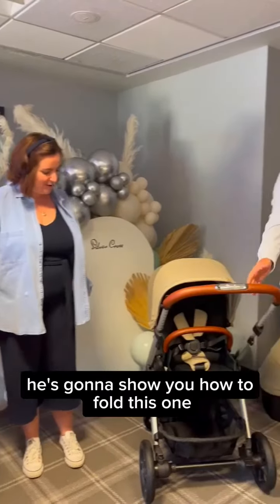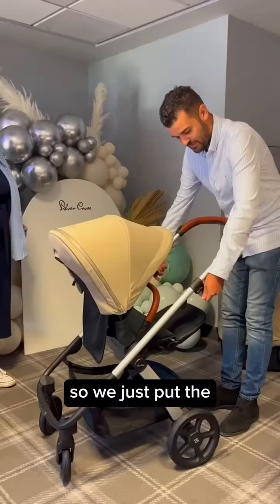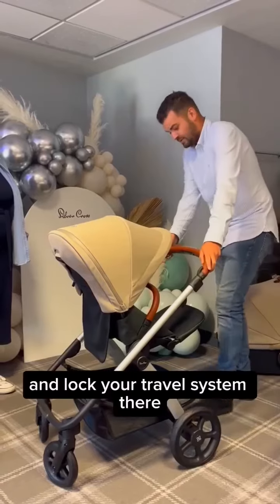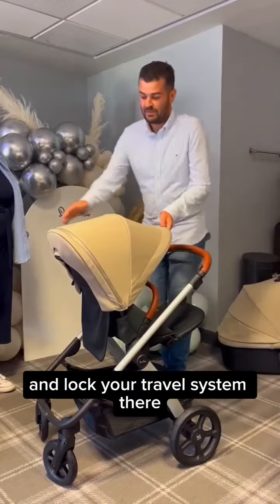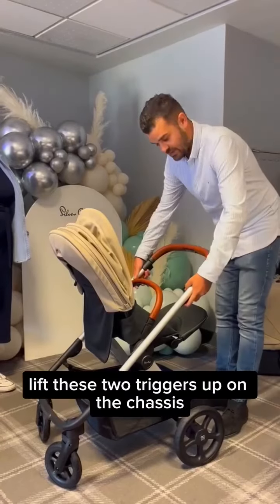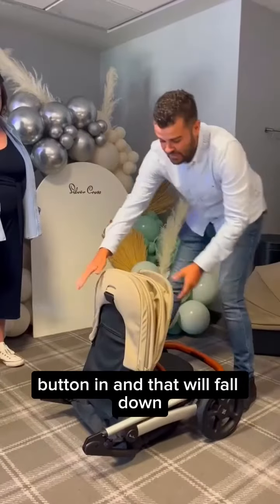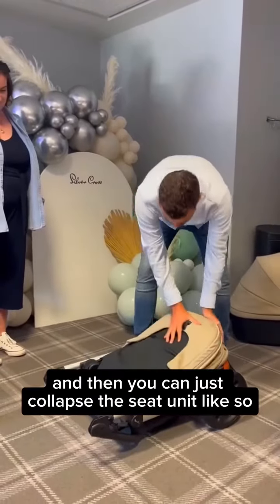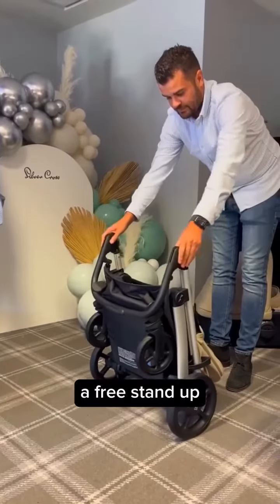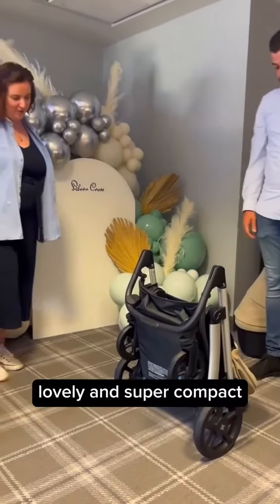I'll pass on to Dale, who's going to show you how to fold this one. So we just want the handlebar to go into the lowest position. Lock your travel system there. The hood can come back, and then we just want to lift these two triggers up on the chassis, button in, and that will fold down and then you can just collapse the seat unit like so. And freestand up. Lovely and super compact fold.